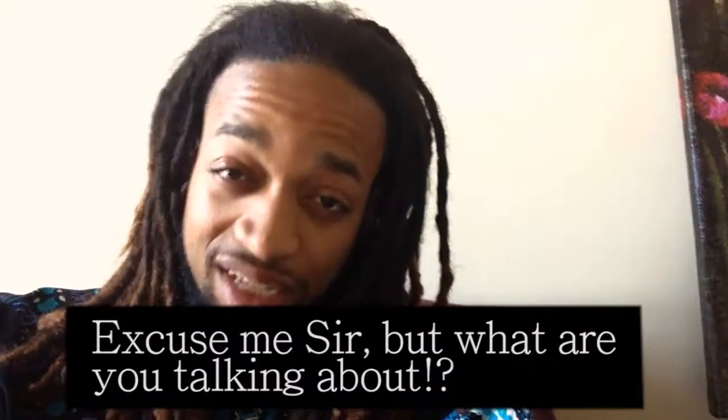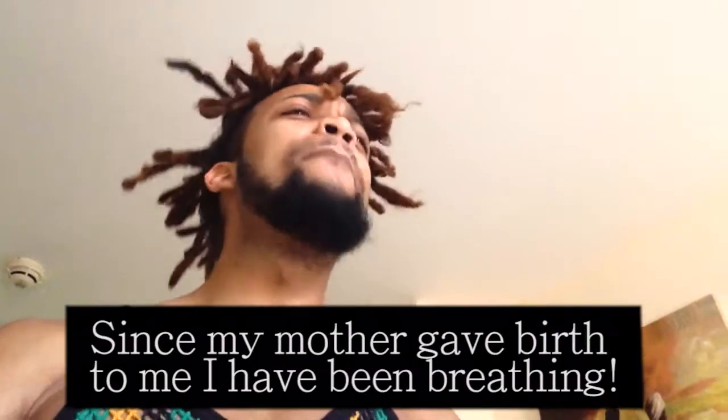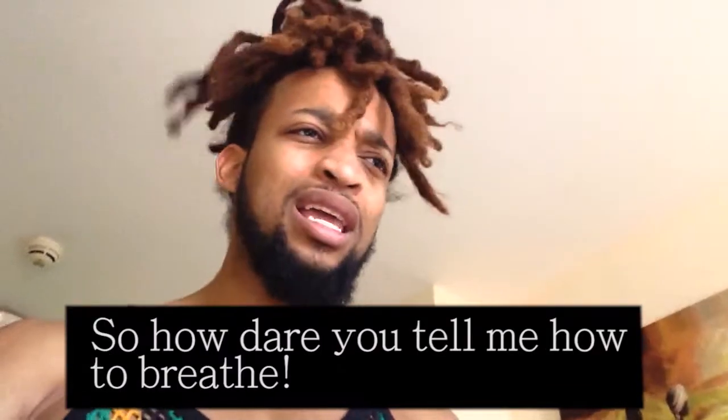All right guys, without further ado I want to take you through one of my basic deep breathing exercises. What kind of foolishness is this? How can you tell me how to breathe? Since my mum pushed me out of the earth, I breathe here and I breathe here now. So how can you tell me how to breathe properly?